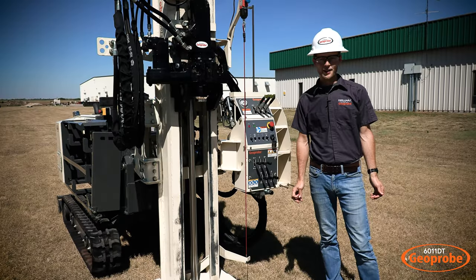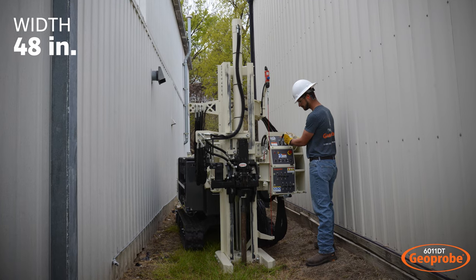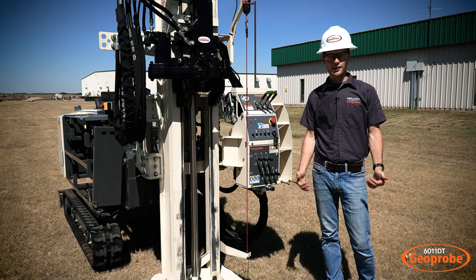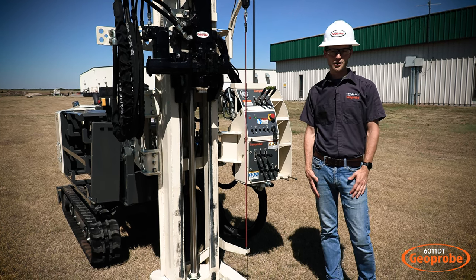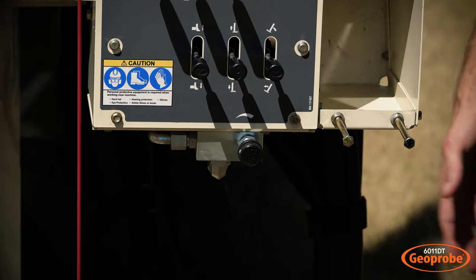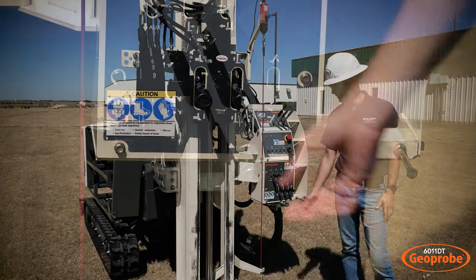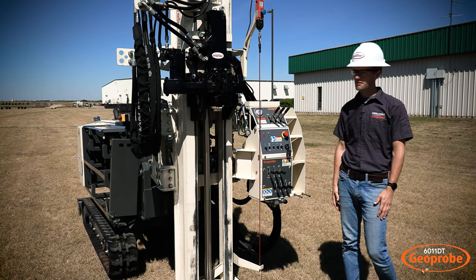The overall width of this machine is 48 inches, getting you into tight locations for drilling. If you add the storage bin on the side, it gives you an additional six inches of width, which is still a relatively narrow machine. Down below we have an additional valve block that you can hook up with quick-connect hydraulics if you have any additional accessories you'd like to use, plus a flow valve and a detent control on the control panel.